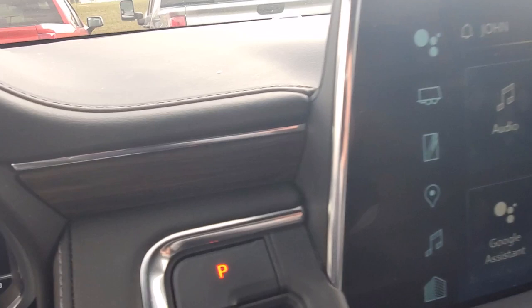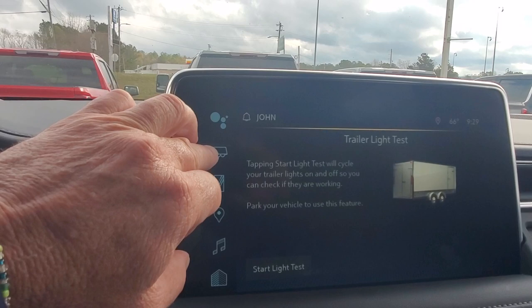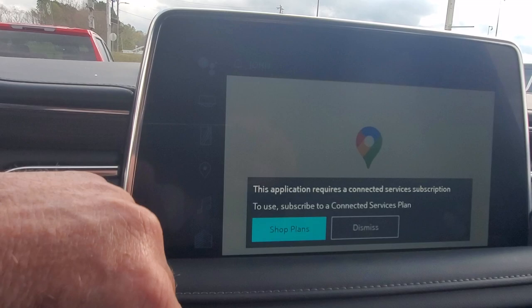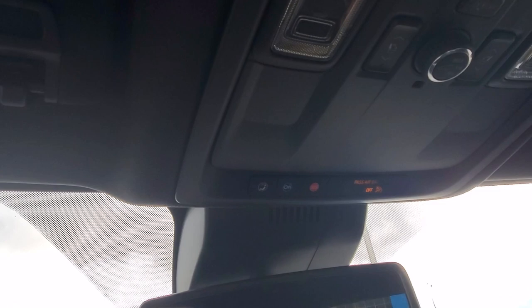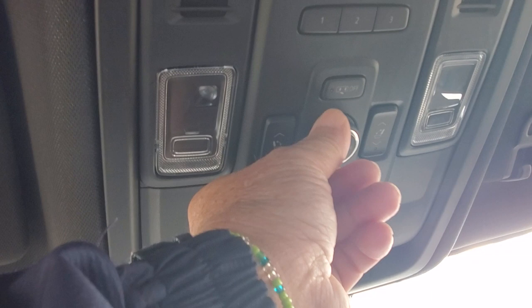You also have your front touch screen right there with navigation on it. This right here is your trailer light test — if you had a trailer hooked up, you've got Google Maps right here. It also has your OnStar, and that does come with a trial because this is GM certified.